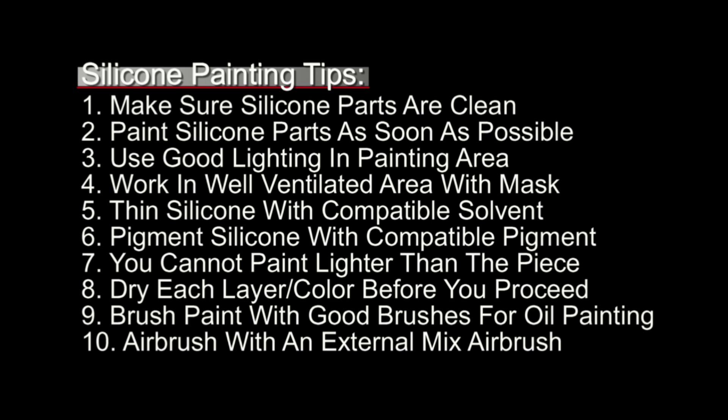Number four: work in a well-ventilated area and wear a mask. Number five: make sure you're thinning your silicone for airbrushing with a compatible solvent. Number six: pigment your silicone with compatible pigments. Number seven: you cannot paint lighter than the intrinsic color of the silicone piece — you can go darker but you can't go lighter. Number eight: dry each layer or color before you proceed to the next. Number nine: brush paint with good solvent-resistant oil painting brushes. Number ten: airbrush with an external mix airbrush whenever possible, as these are much easier to clean and maintain.